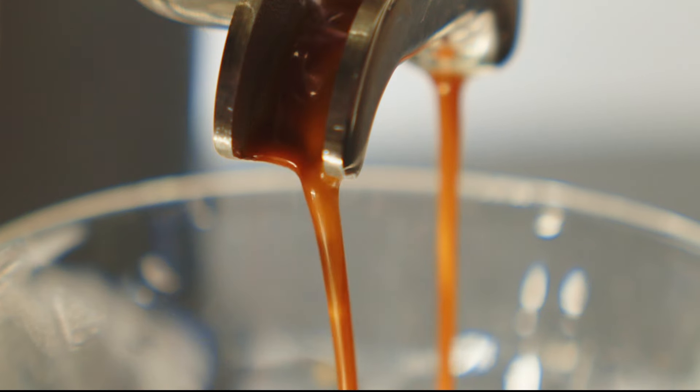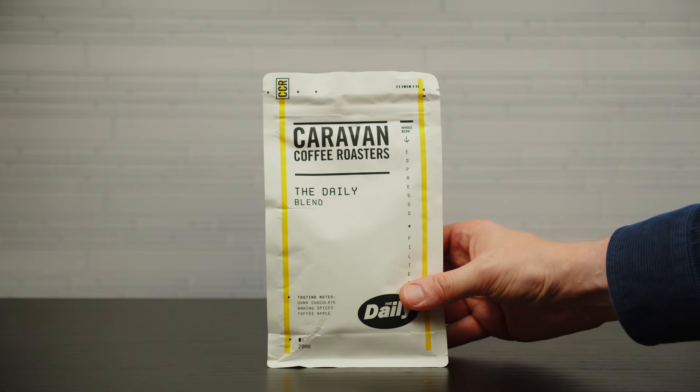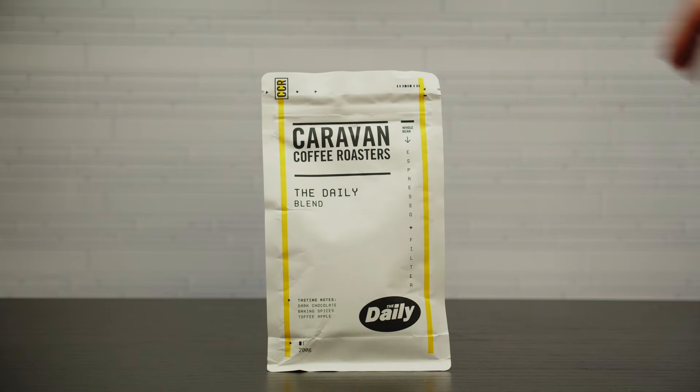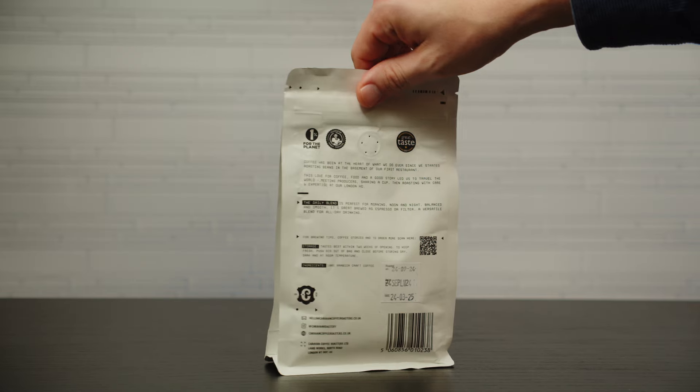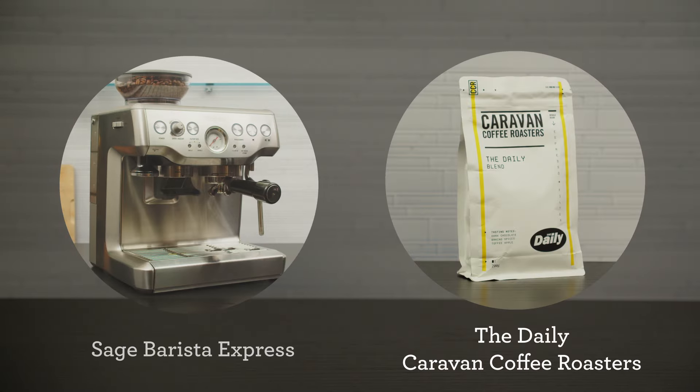Coffee can feel at times like you're in Alice in Wonderland, falling down the rabbit hole with a seemingly endless well of knowledge to understand and know. Hopefully with this video you'll feel more comfortable taking those first steps into learning the foundations of great espresso. Let's dial in The Daily by Caravan on the Barista Express.